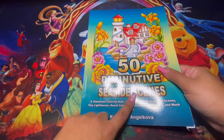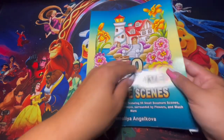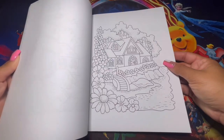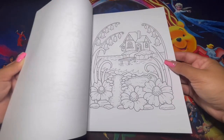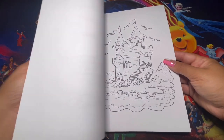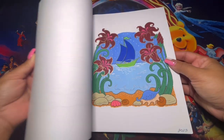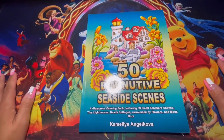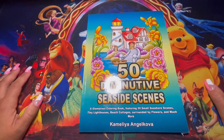Here we have this one — it's 50 Seaside Scenes, and to me it just gives completely summer and springtime vibes. Very cute. I haven't colored in this one in a while — I might be separating this one soon, trying to touch books that I haven't touched in a while. And that's all the coloring books based on what I'm not going to be touching this month.